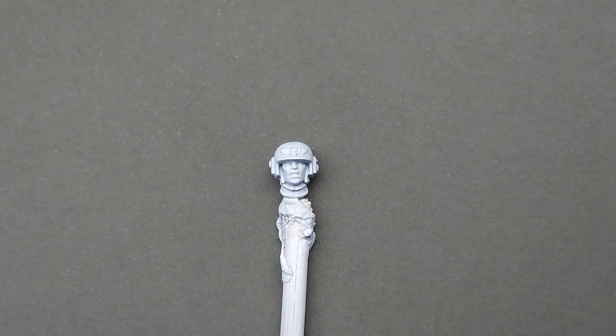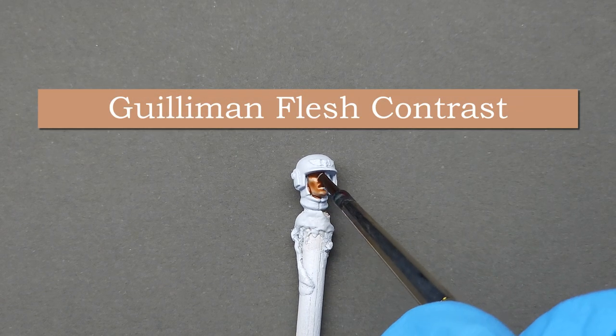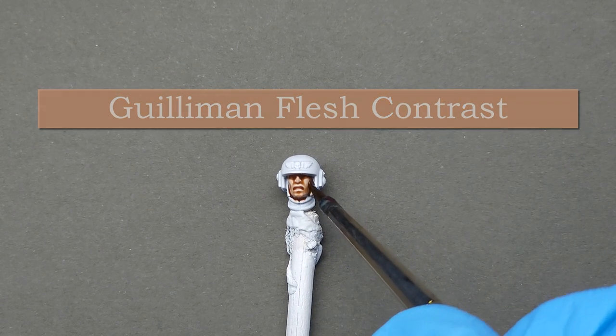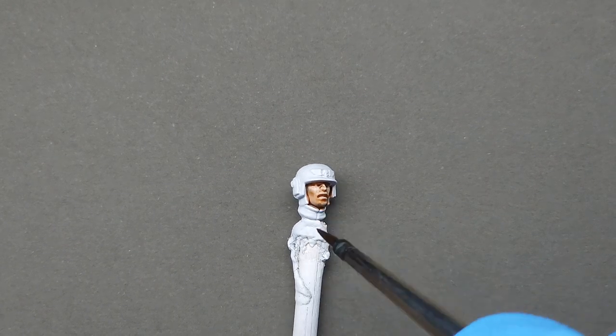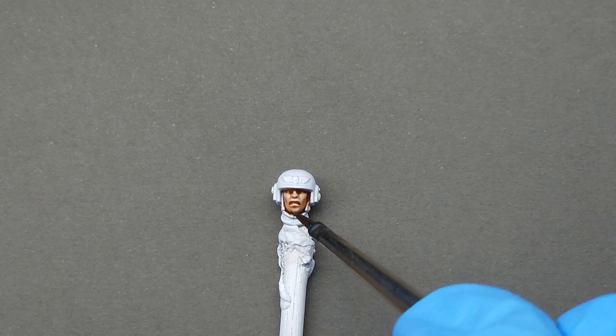Let's paint another face, this time using only one paint. I'll point out that I broke my own rule and was entirely too overeager — you're going to see me painting the skin first. Do not do that. You should paint the collar and helmet first, and then take Gilliman Flesh Contrast. We're not thinning it — applying it straight from the pot directly over the face. Same as before, just keep an eye out for pooling and use a damp brush to wipe away any oversaturation or to create highlights on areas you want to look lighter.